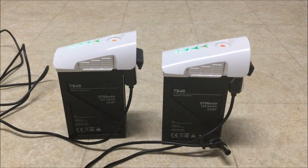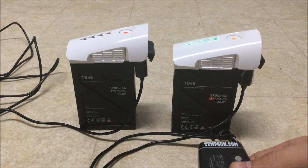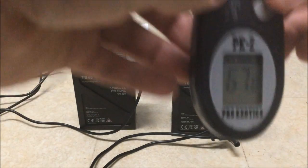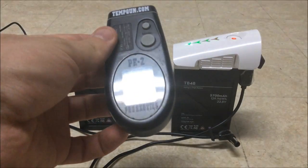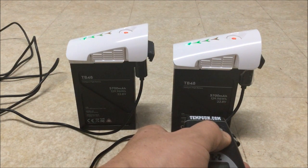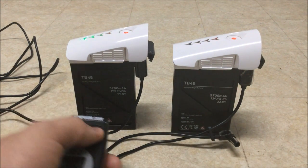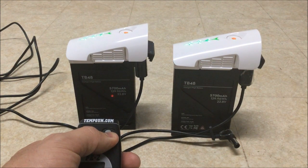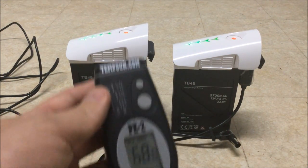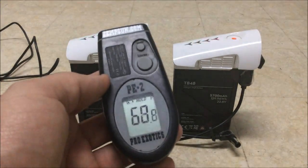Right is the DJI supply, left is our custom power supply. The reading keeps going to about 68 degrees. Okay, 67.8 on one side. The other still hasn't raised a bit. So neither battery is actually going up significantly in temperature.